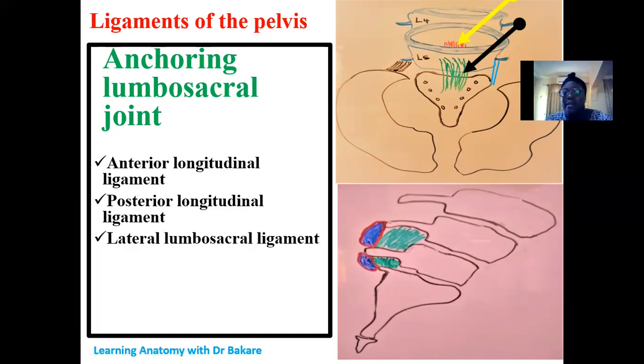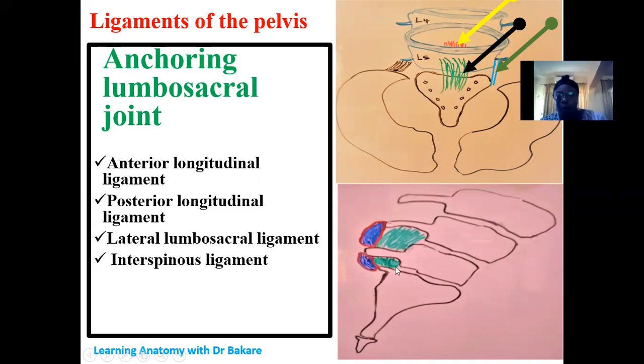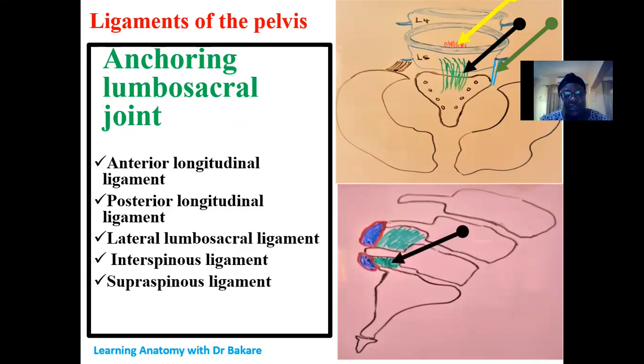Then we have the lateral lumbosacral ligament, which connects the joint laterally. We also have the interspinous ligament, seen at the posterior part of the lumbosacral joint. This ligament connects the spinous process of the fifth lumbar vertebra to the spinous process of the inferior vertebral bone. The supraspinous ligament — from 'supra,' meaning above — connects the tips of the spinous processes of adjacent vertebrae together, helping to connect the lumbar vertebra with the sacrum.